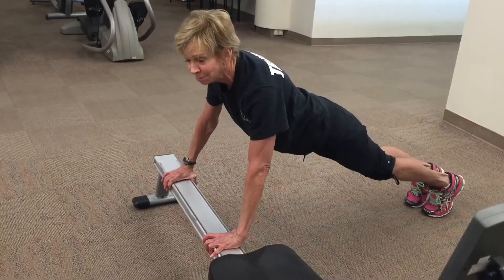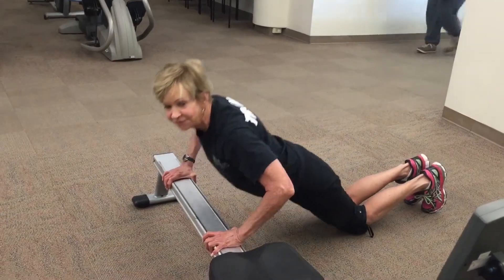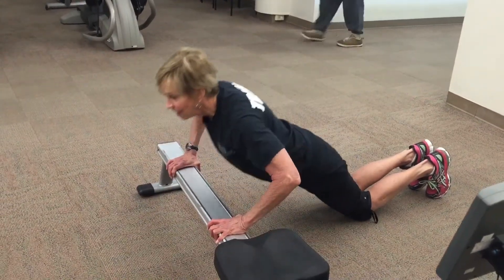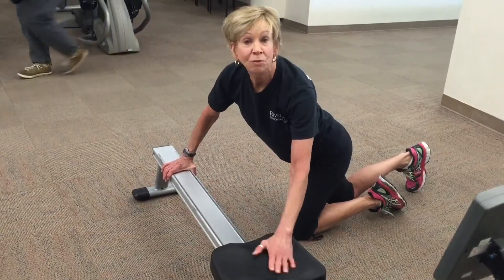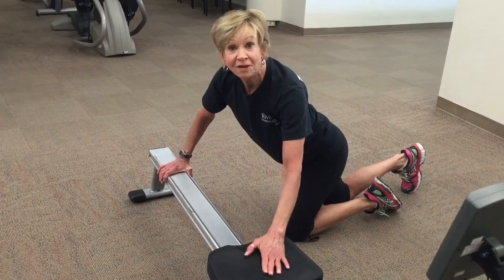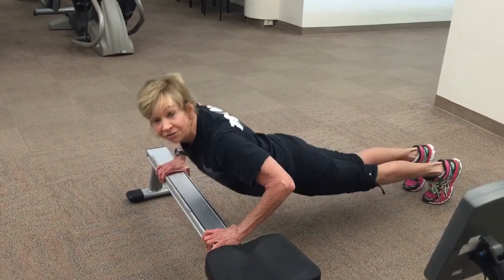Now if this is a little too much, feel free to take it down to your knees, and you can do 10 to 15 repetitions. After the end of the 10 to 15 repetitions, you can get back on, row about 5 more minutes. After that 5 minutes is done, hop back off and give yourself another set.